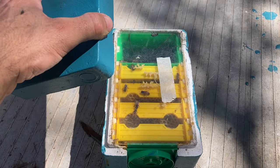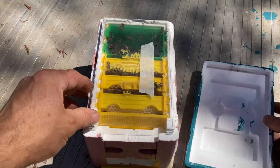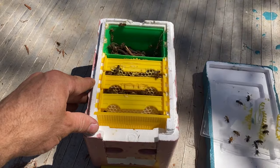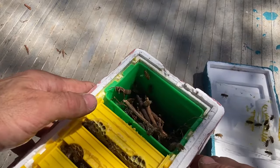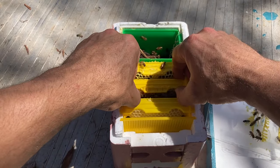I'll have a quick look at a couple of others. This one's got a bit more weight to it — hopefully looks a bit better inside. Yeah, I can see some capped stores there. This was fed not three days ago so they've still got feed there.